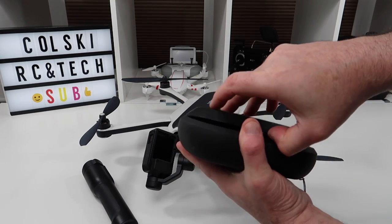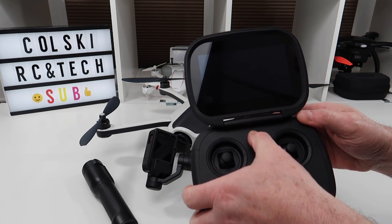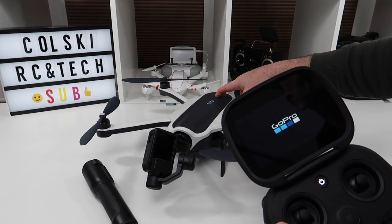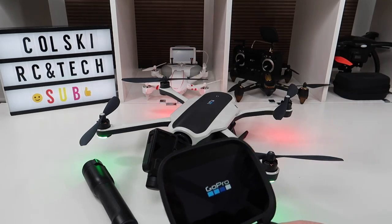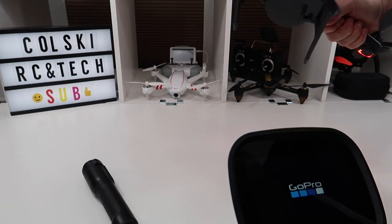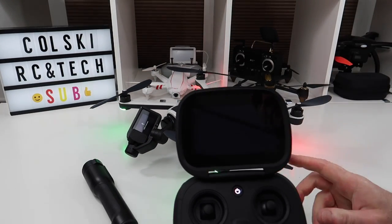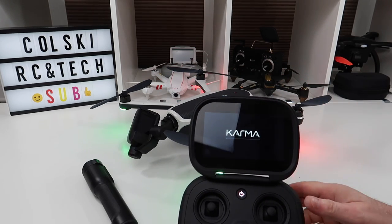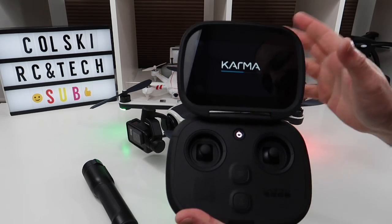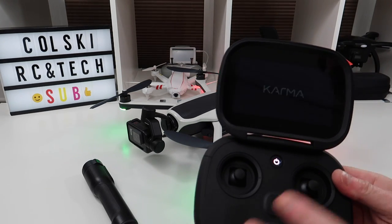This is the controller. Let's flip the controller on — actually, let's turn the drone on first. Let's turn everything on. As you can see, it's got LEDs front and back, reds and greens. When this connects, it'll connect the camera and the gimbal will start working. There you go. This has got a built-in screen, as you can see.